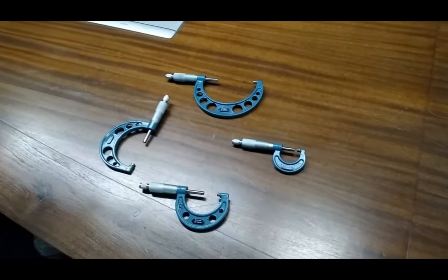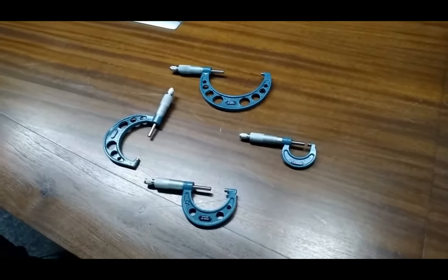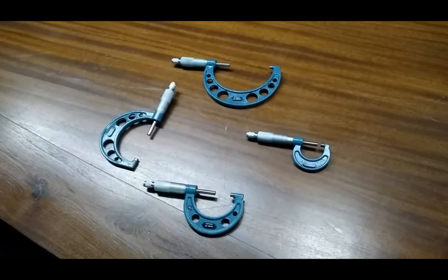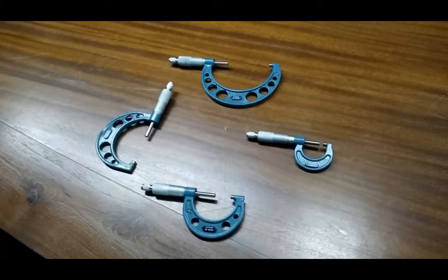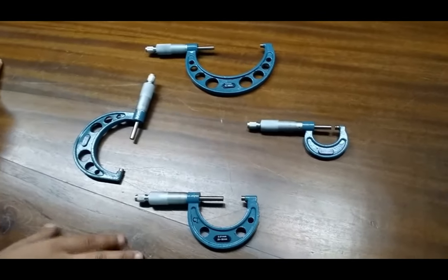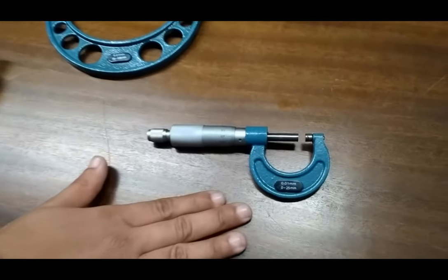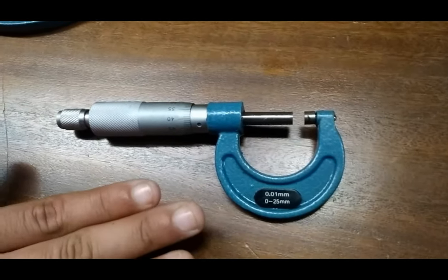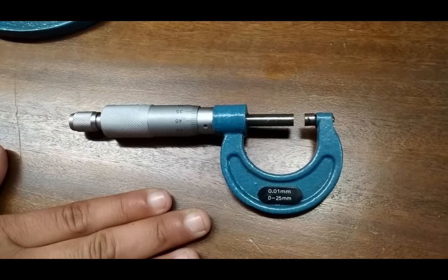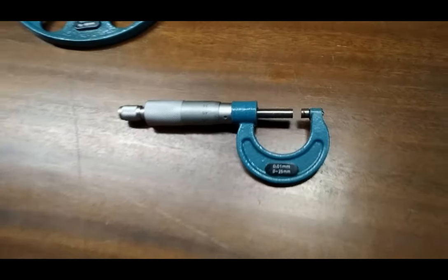We are going to show you our product, which is an outside micrometer. This outside micrometer can be used to measure the outside diameter of circular objects. We are using four types of sizes. The first one is 0 to 25 mm — we can measure 0 to 25 mm diameter of an object with this type of outside micrometer.